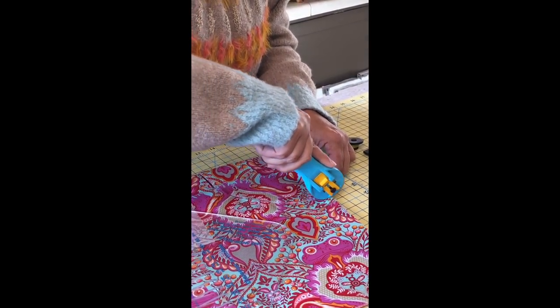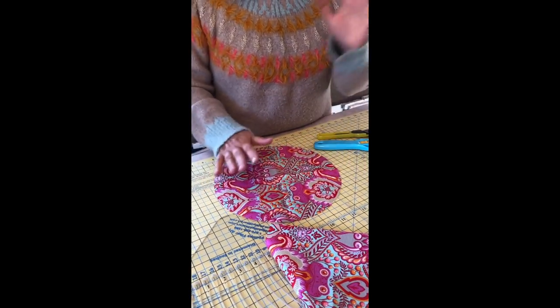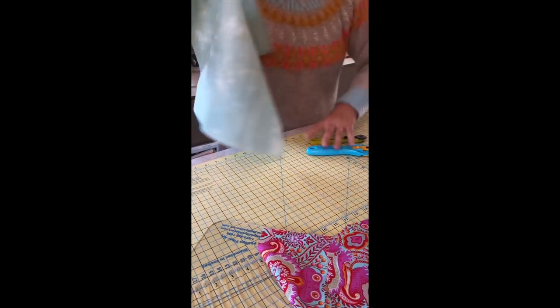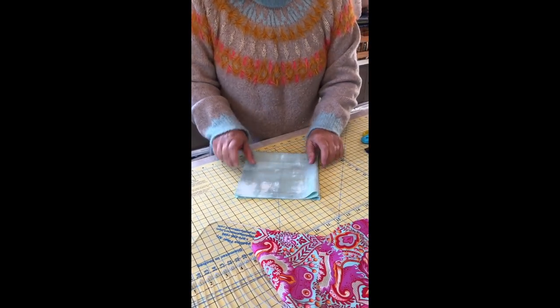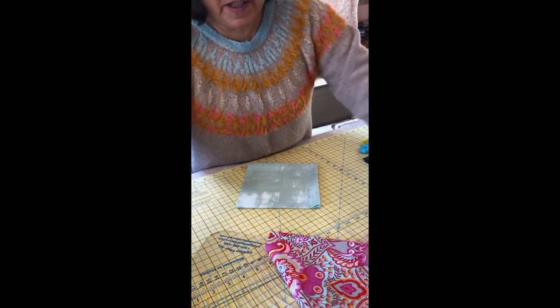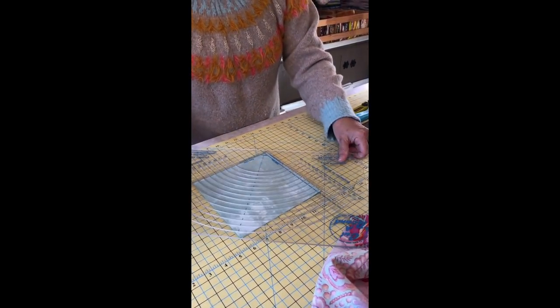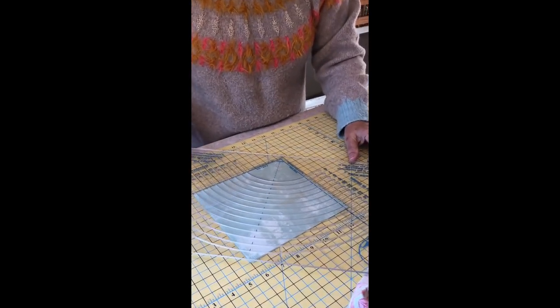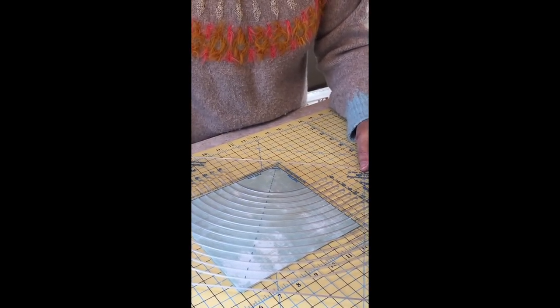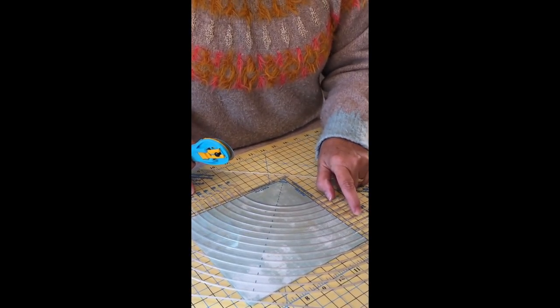Now I've got my perfect 11-inch circle. I could have tried to fussy-cut this so the frog was in the middle, but we're just going to learn how to set one circle into another. If that was an 11-inch circle, remember the background hole has to be 10 inches. Think about a manhole cover — the manhole cover has to be bigger than the hole in the road so it sets on top and doesn't fall in. It can't be the same size; it has to be one inch smaller. So I'm going to cut this background piece to 10 inches.